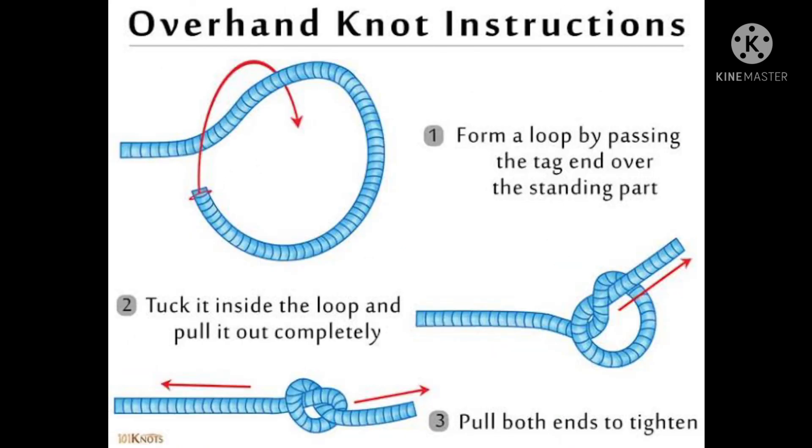This is an overhand knot. Put a bend and put a knot on it. Part 3 is coming soon.